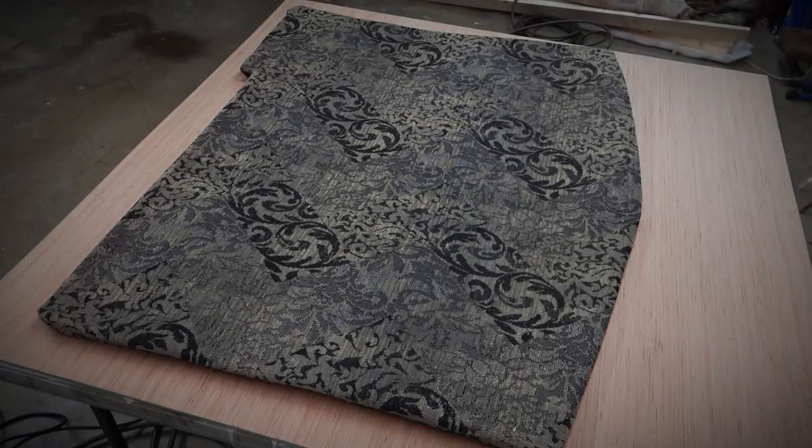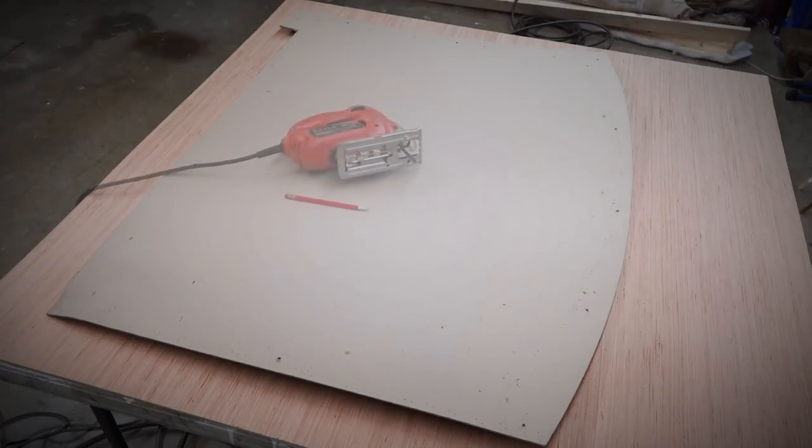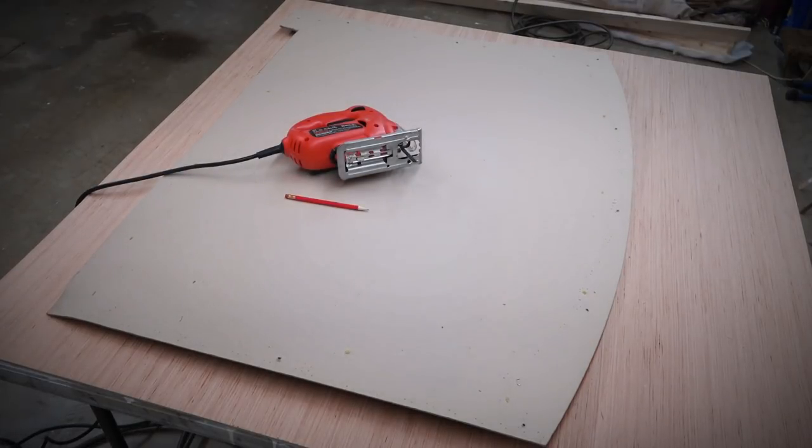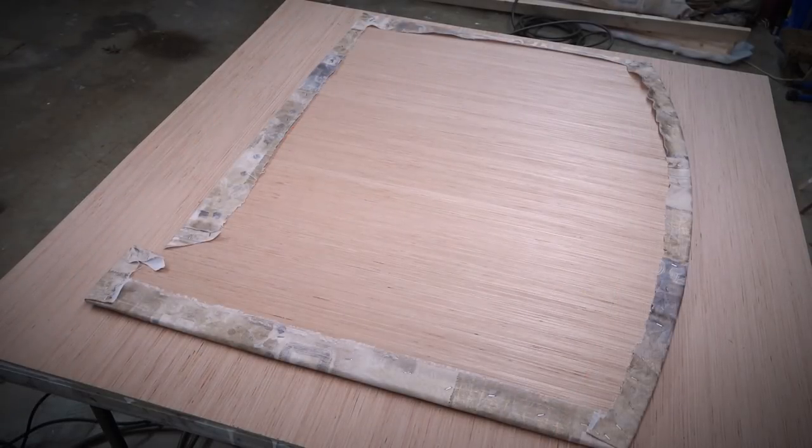All of the dinette bench upholstery used a 1/8 inch cardboard material as its base. We decided to replace the cardboard with some super thin plywood. We used the old cardboard as a pattern to cut out the new bench seat back, then covered it with new cloth over a quarter inch foam pad.